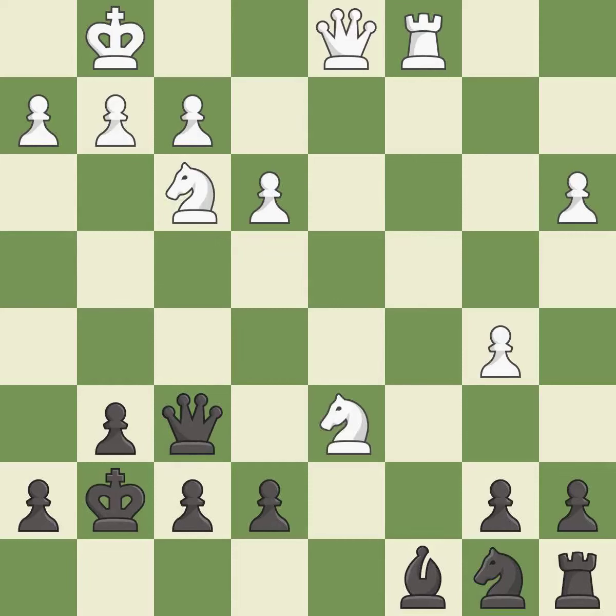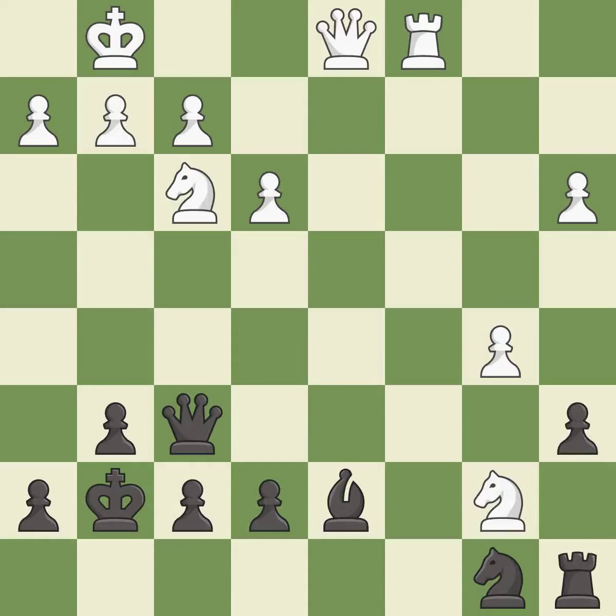This threatens to fork pieces — it is a mistake. This develops a bishop off its starting square, getting it into the action — it is best. This misses a great but hard-to-find move — it is a miss. That's not a mistake, but it's not the best move either — it is good.